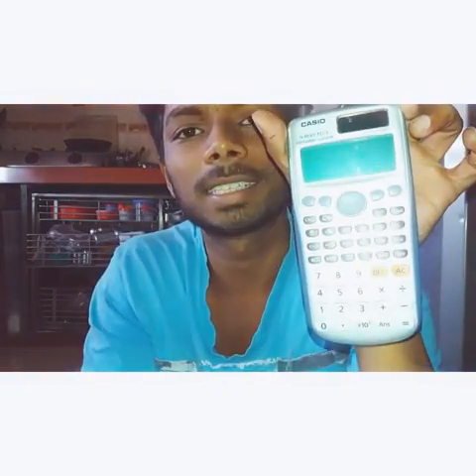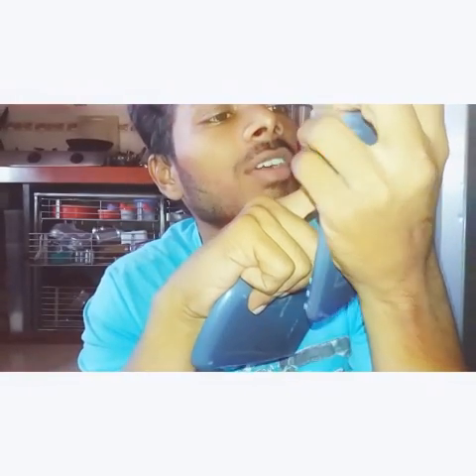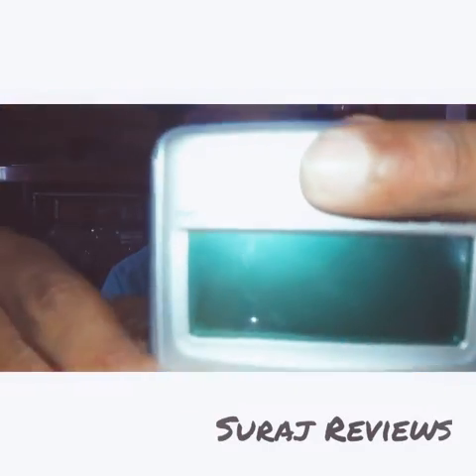Hey guys, this is Suraj. Today I am reviewing my first video — this is a review about a calculator. This is the cover; sorry, it has been damaged a little because I have been using this calculator for one year. The brand name is Casio FX-911ES Plus, as you can see here.